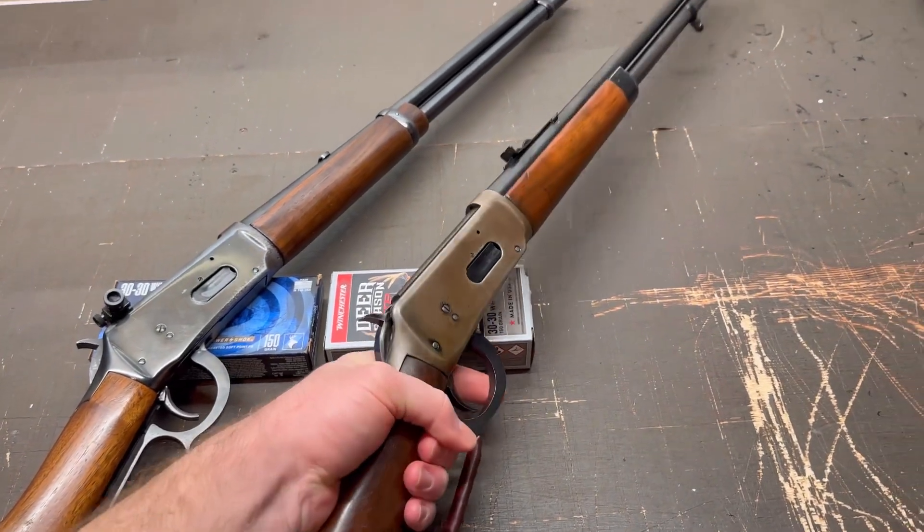And on to the sole Henry lever action in this video. This is their 20-inch barreled .22. I have left it bone stock with the barrel sights and won't be scoping it or doing any other mods to this rifle. For straight up range plinking fun, I don't know that it gets better than this.